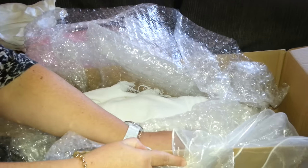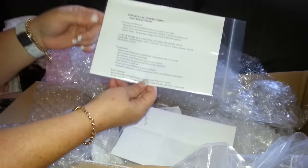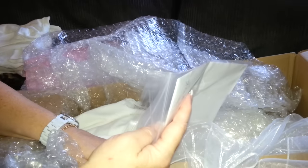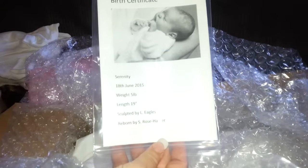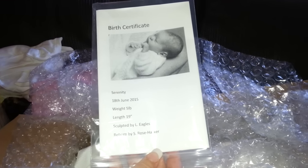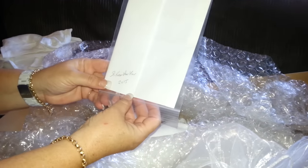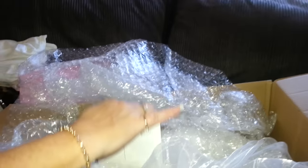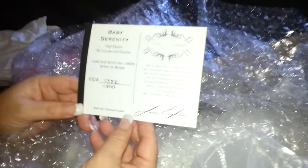And there's some paperwork here — some reborn care instructions from Sam's Reborn Nursery, which I have already from my last baby. And I will show this: it's her birth certificate. It's the Serenity Sculpt. She was born 18th of June 2015. She weighs 5 pounds, 19 inches. She's a Laura Lee Eagle Sculpt. She was reborned by Samantha Rose Harker. She signs the back there, which I really like — I think all artists should sign their work because they are artists.